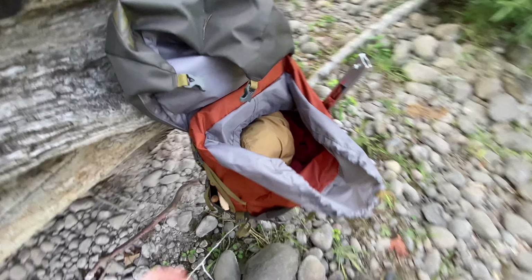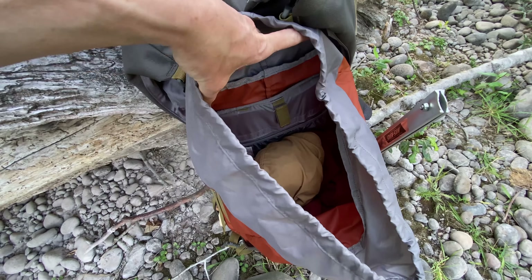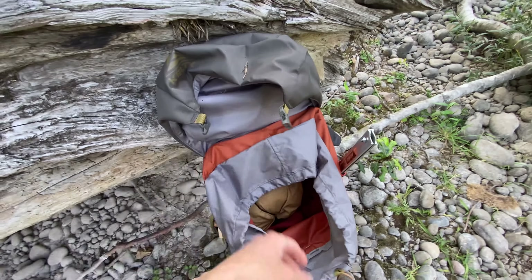That's a frame — I think it's got a light composite frame in there, which makes all the difference in comfort. I really like frame packs.